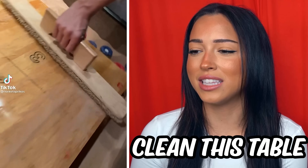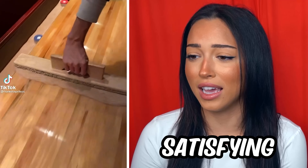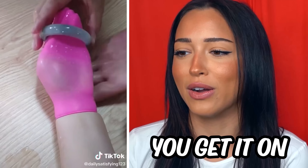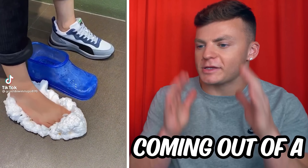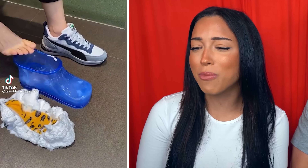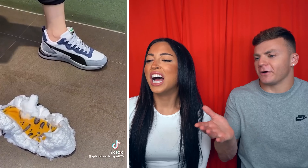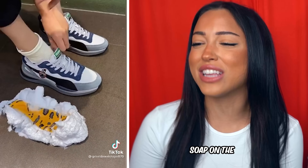The way they clean this table is just so satisfying. Can they just take that thing to the beach and take all the sand off so I can just walk on wood? You ever had a bracelet that was just too small? This is how you get it on. It looks like shaving cream coming out of a sock. Is that soap to clean your foot? You have to dry the foot first — there's still soap on the leg! That's the best way to clean your foot after the gym.